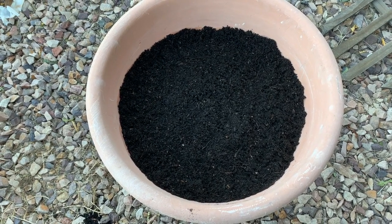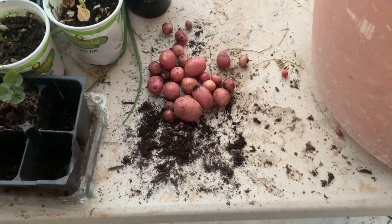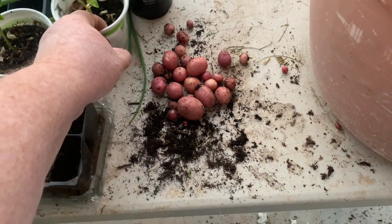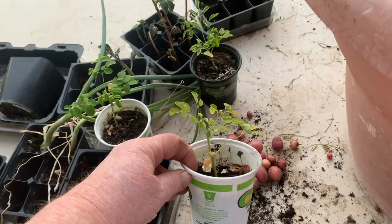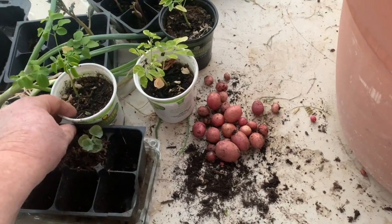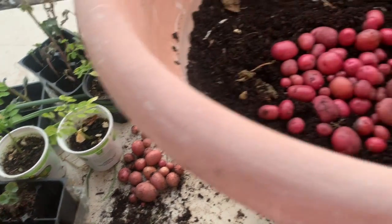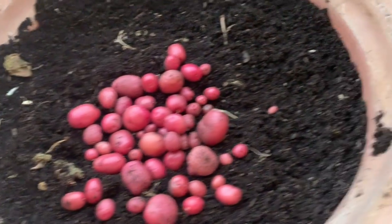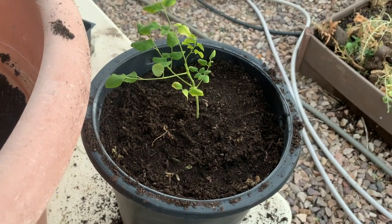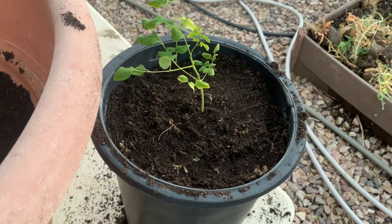Now I'll just have to wait and see if anything develops. I planted some moringa trees in these pots, and they're growing up pretty nicely. I bought the seeds online, and I used some of the dirt from this pot to transplant this one. So I'll have to get some more pots to transplant the others.